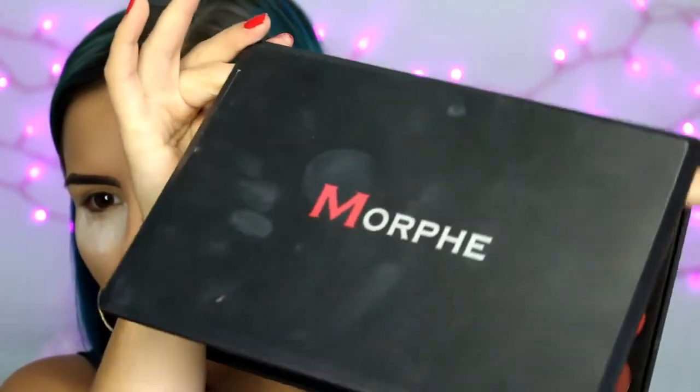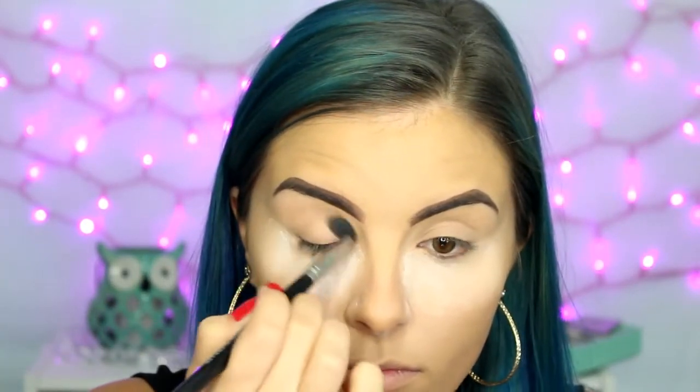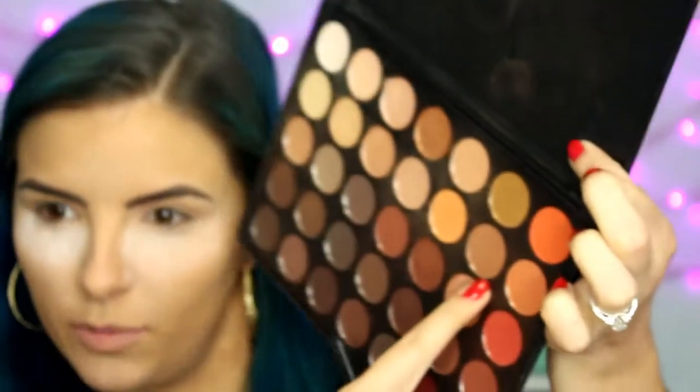For today's look I'm using the Morphe 350 palette. I'm going to start with a standard blush-tone shade in my crease for the transition. Then I'm going to mix a couple of shades — one a little bit darker and then one darker yet. Using that same fluffy brush, I'm going to put those into the crease as well and also bring it down onto the lid. It's going to be a pretty dark, grungy smoky look.